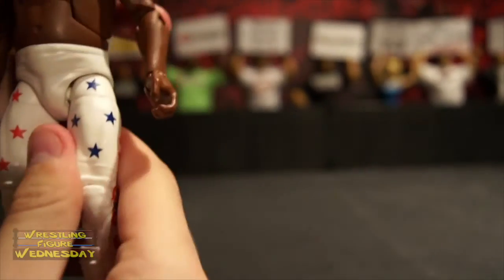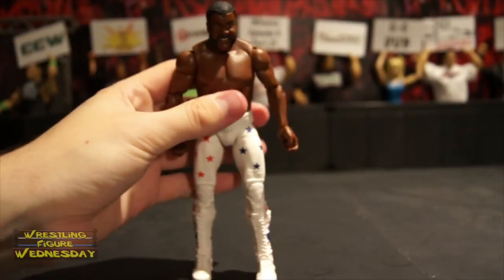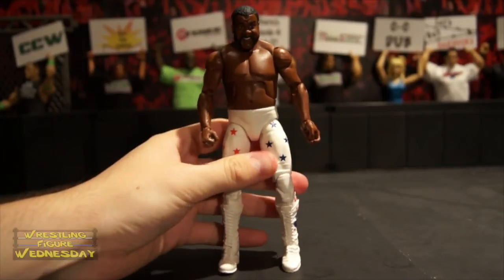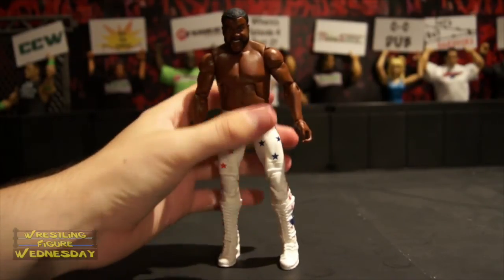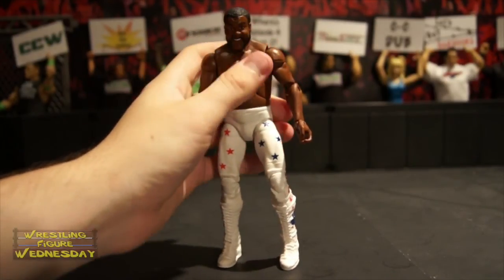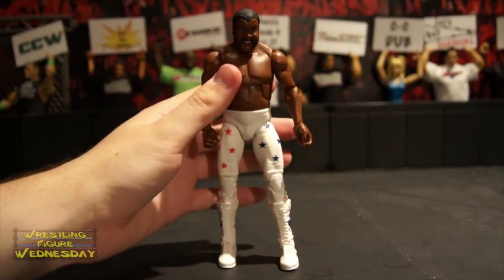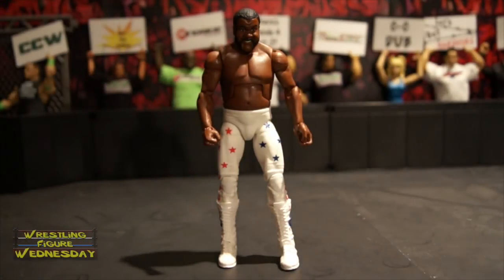It's a simple figure, but it's pretty cool. I think his accessory makes it that much more worthwhile. I know he's not too popular amongst the younger generation — even I don't know a whole lot about him since he was a little before my time. But it's still an awesome figure and I highly recommend picking him up. Thanks for watching. Be sure to like Wrestling Figure Wednesday on Facebook to suggest future reviews you'd like to see me do. I'll see you next week.